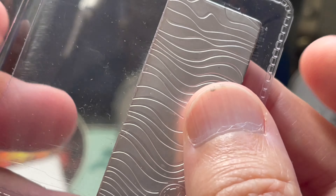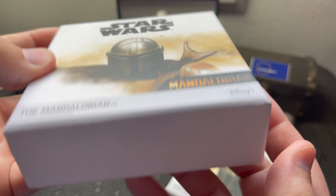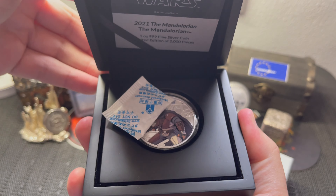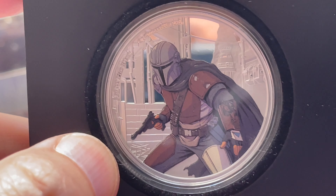Now let's go to the collector coins. The first one I got of the series came in a really neat box with a certificate of authenticity. It only had a mintage of 2,000. Here it is — the Mandalorian, colorized, but with a cool colorization that only covers the Mandalorian himself. These are all Niue two-dollar coins — that's pretty much standard on every Mandalorian coin.